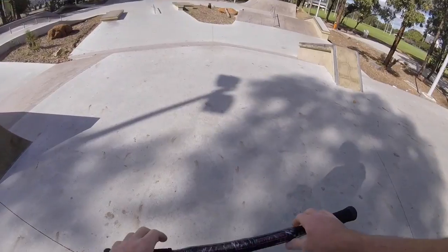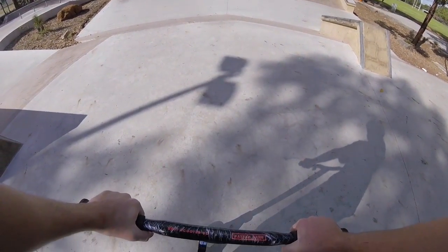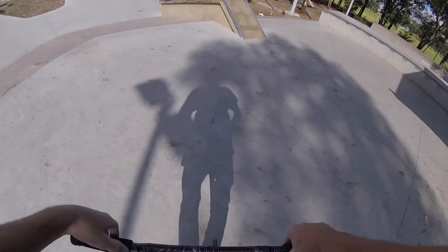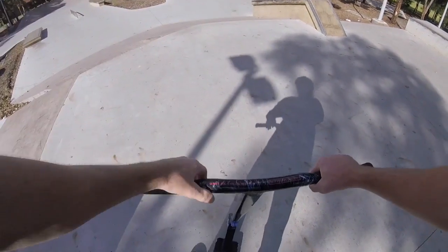Not sure how this actually looks on the GoPro, hopefully it's not bad. I'll see when I get home and put my clips on my computer. But yeah, I want to try to jump that gap over there — bit of steez on it as well.